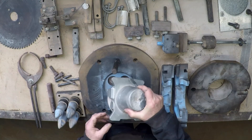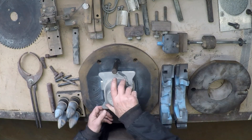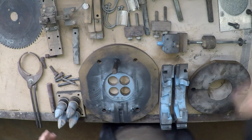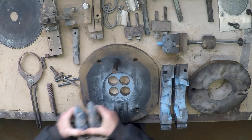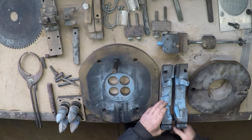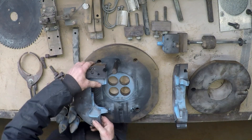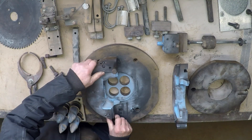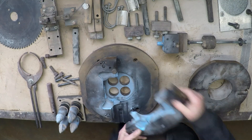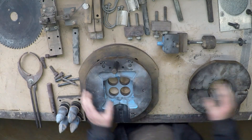Basically, first of all we have this base plate and the casting effectively winds up sitting there. It has these four core pieces that come into it from underneath, up through those holes.